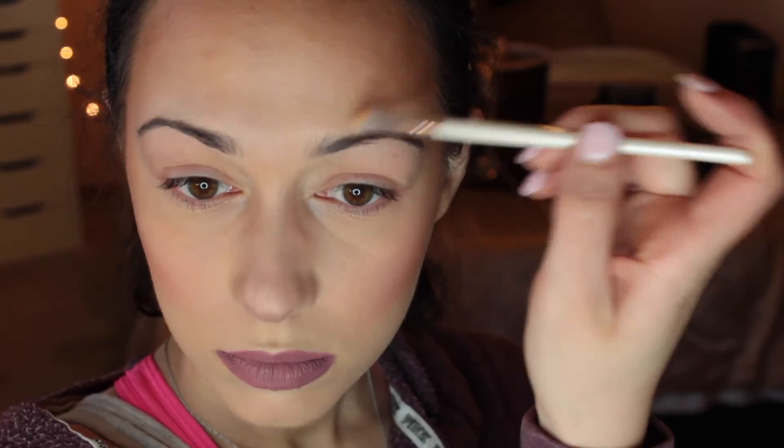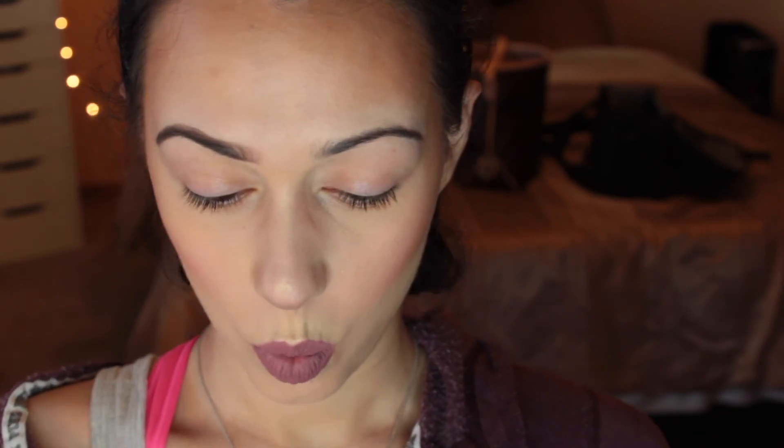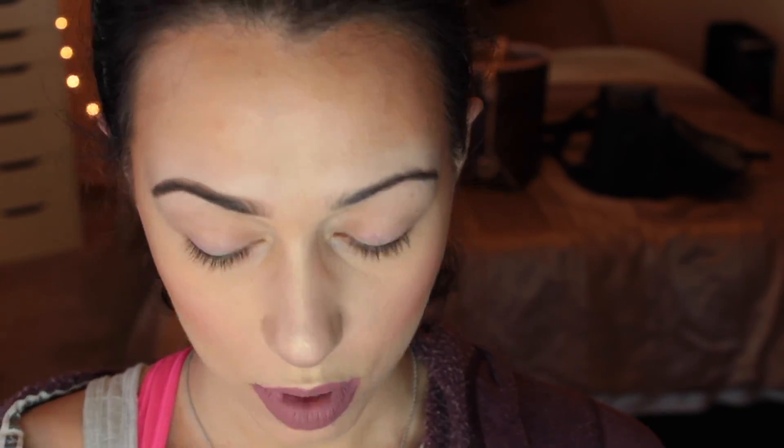I'm going to start with my concealer just above my eyebrows. I'm using the concealer as a base for my brow pomade to stay, and I'm going to use a shade that is a couple shades lighter than my skin color. I'll apply this right above my eyebrow — it's going to make your eyebrows stand out a little bit and also act as a base for our brow pomade.